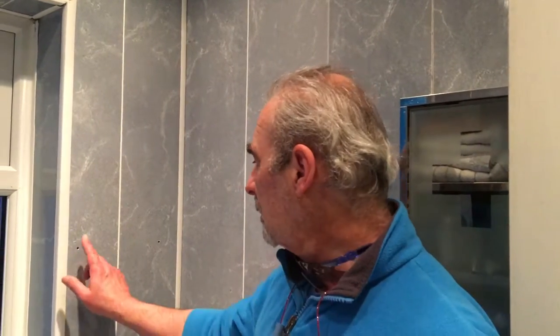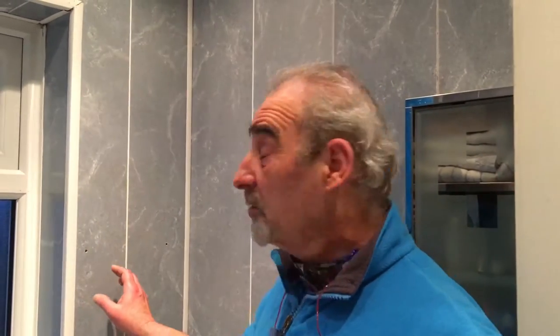And there we go, that's it. Don't worry about the holes in the wall as the new cabinet is going to be covering them.